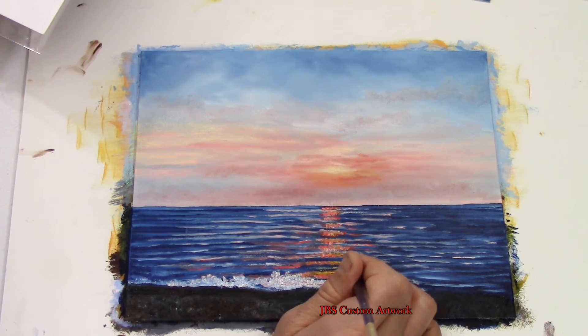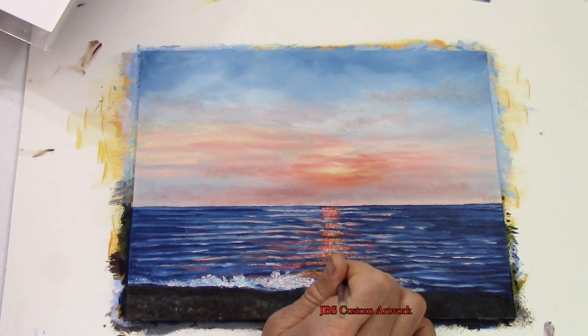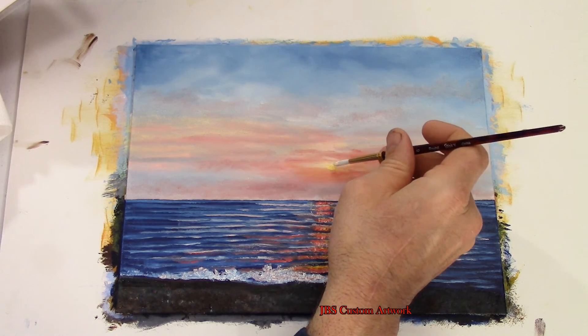Now I'm just going to do some finishing touches to the sky. Bye bye. Thank you.